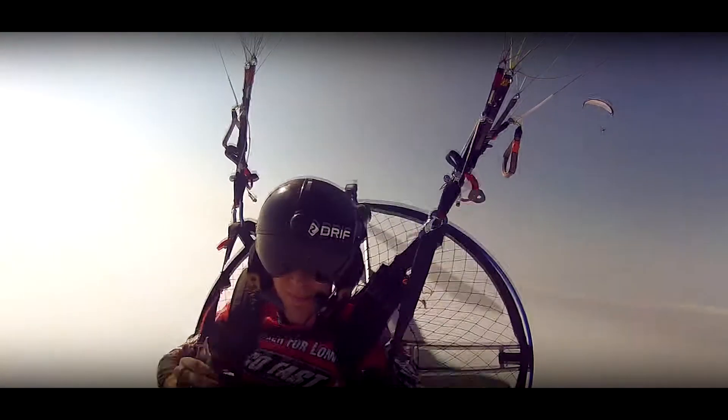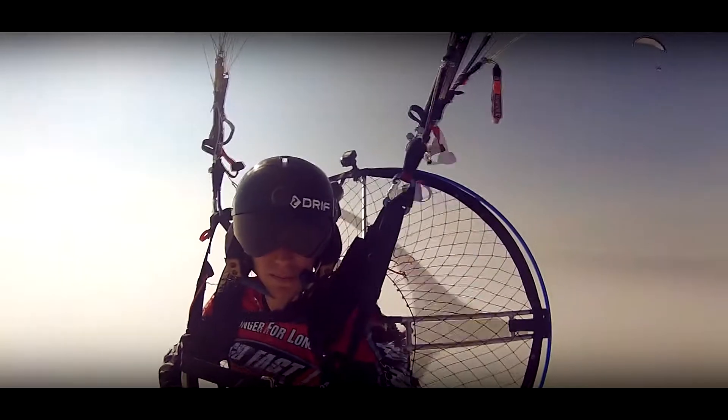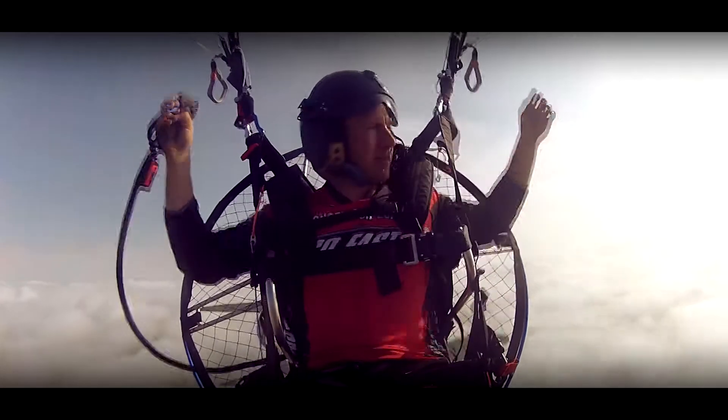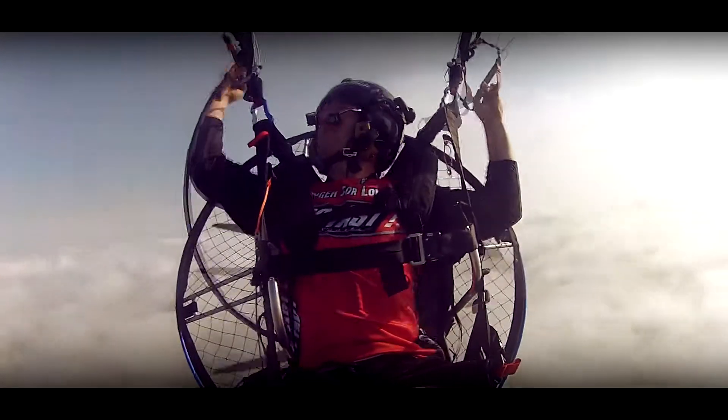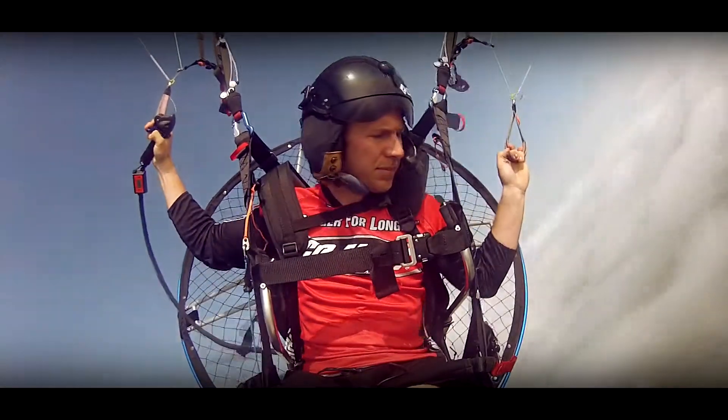A very strong aspect of this unit is its overall reliability. Reliability in a unit is one of the most crucial things when it comes to paramotoring, and this unit definitely tops the list. The Grasshopper PPG is an absolute blast to fly — it's comfortable, it's fun, it's powerful, and it has everything you'd want in a paramotor.